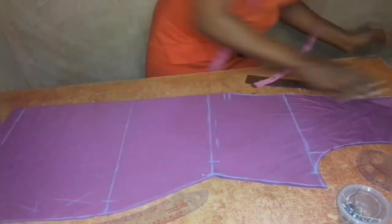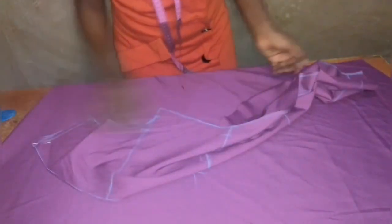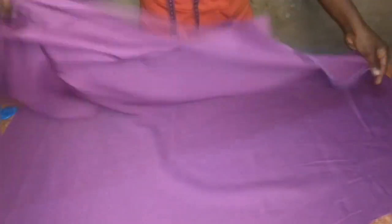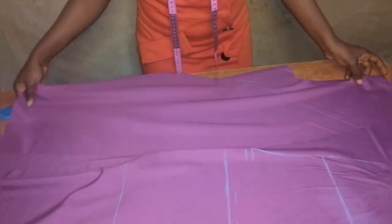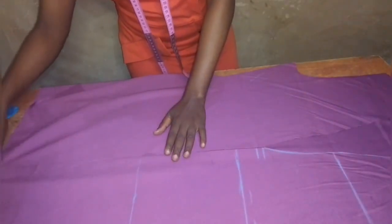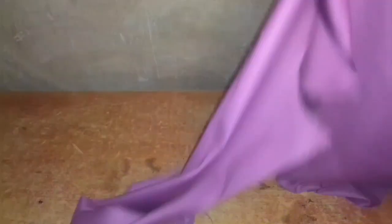I have now cut out both the front and back pieces. I place the front on top of the back with right sides facing each other, then join them at the shoulder using the half-inch seam allowance I left for it. I sew both front and back together at the shoulder seam.